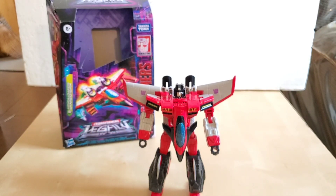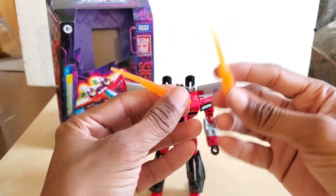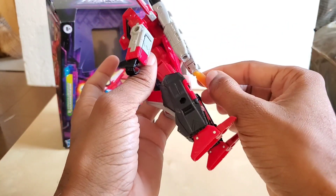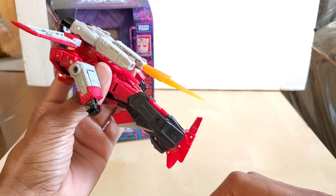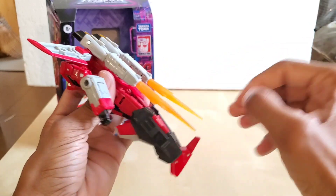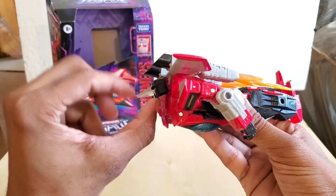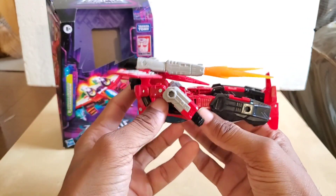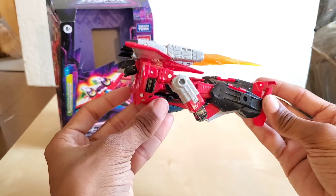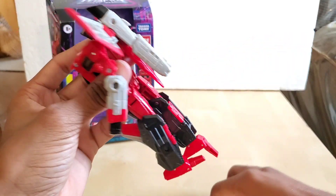If you have effects parts — these are Jetfire's effects parts that I use in pretty much every video — you can plug them into his jet pack area. You can have him do an Iron Man type pose with his head up, jets firing, and point his feet down so he appears to be flying. These will come in handy later.